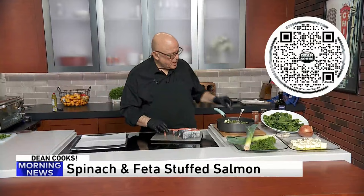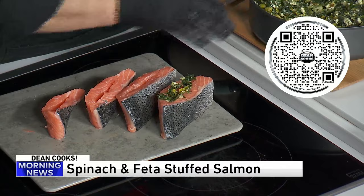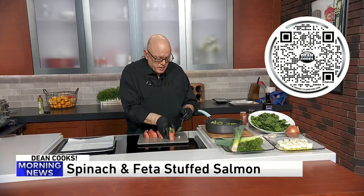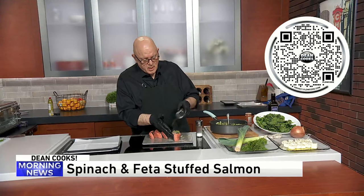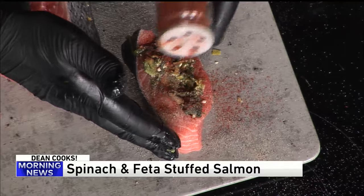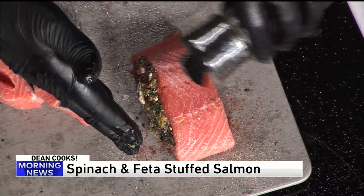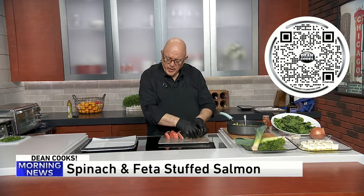So then you take the cooled-off spinach and feta dill mixture and it goes right into each piece of the salmon. I'll just do one of these right now to show you the whole process. The mixture goes in, then salt it, pepper it, put a little paprika on it. After it cooks up, the paprika is going to be really pretty on top — not too much, just a little bit. Pat it down so the mixture stays in. Salt, pepper, and paprika on the top of the salmon filet.